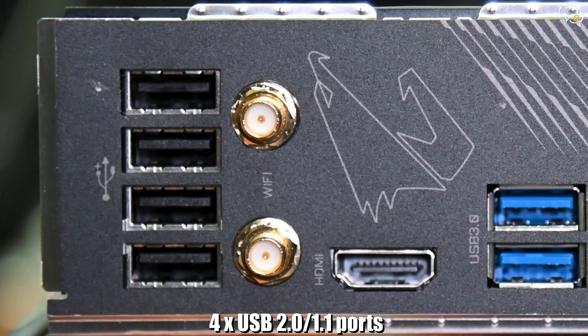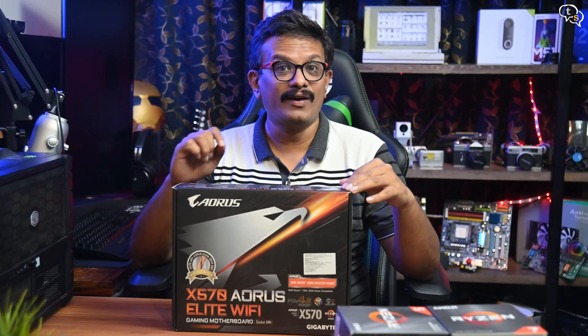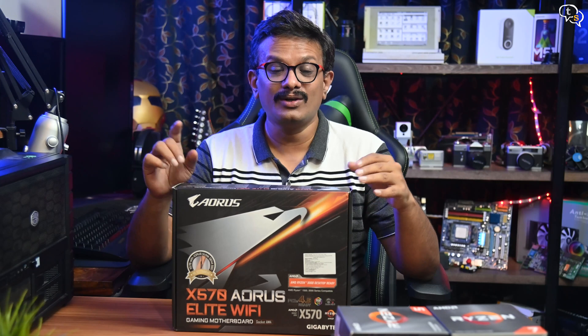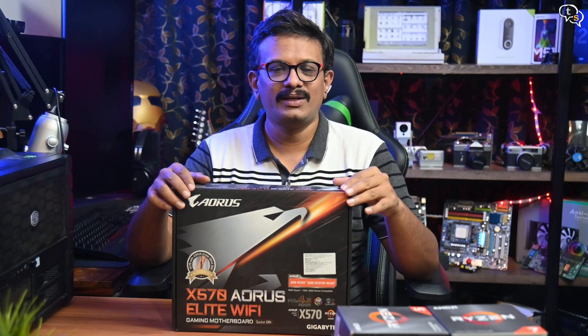For IO, we have 4 USB 2.0 ports and 4 USB 3.2 first-gen ports. The white port is a USB 3.2 port and is also meant to be used with Q-Flash if you need to update the BIOS without a CPU or GPU, otherwise it works like a normal USB 3.2 port.